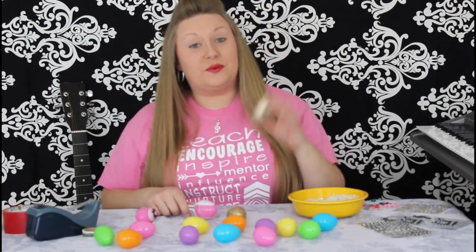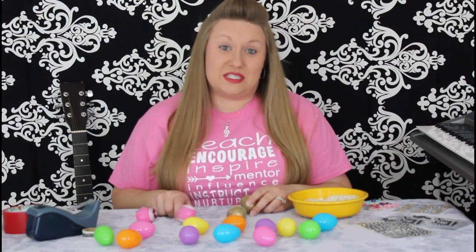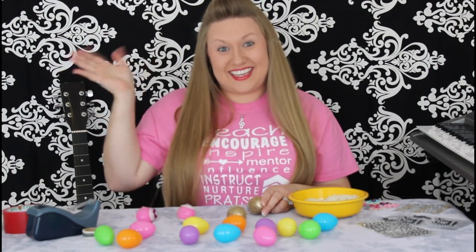And there you have it, a maraca. So, whether you're making an egg shaker or a maraca, this is something easy and fun that you can do at home. I miss you guys so much and wish that we could be doing this together, but I hope you have fun with it, and I can't wait to see you again someday. Bye, you guys!